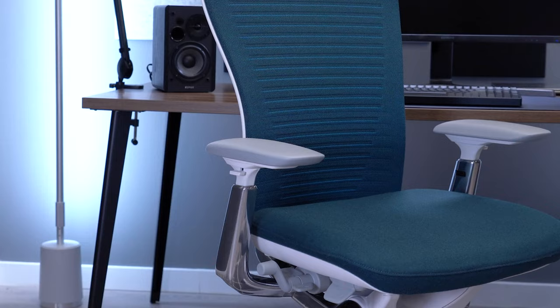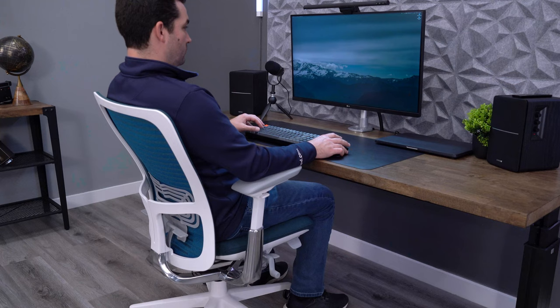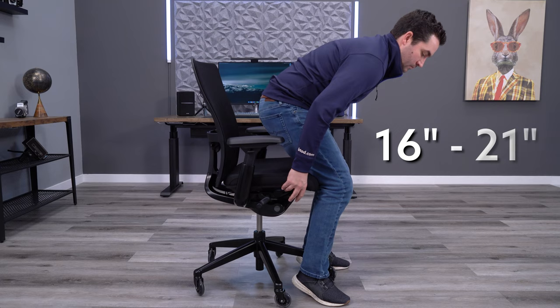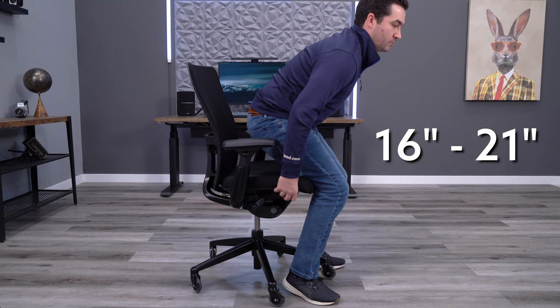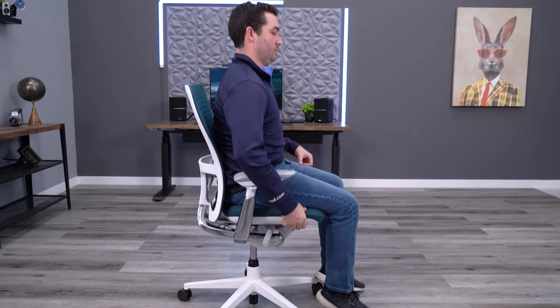Aside from the firmness of the foam, the only other major difference is the fabric — the basic fabric on the Zody II feels like an upgrade to the original. The biggest change with the seat may be the height adjustment range. The original Zody has a standard range of about 16 to 21 inches, which is very common on the high-end ergonomic chair market. The Zody II also offers this range, but Haworth introduced what they call a dual posture adjustment range option, which gives a seat height of 17.5 to 24.5 inches.